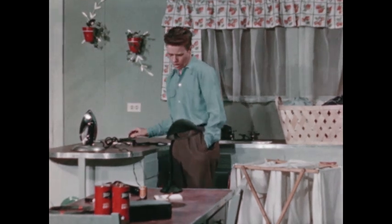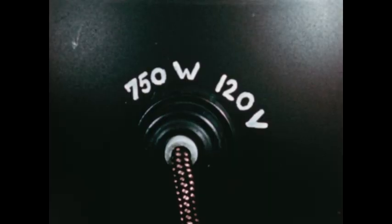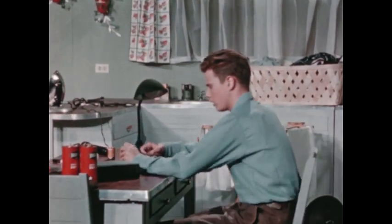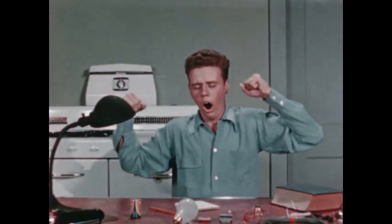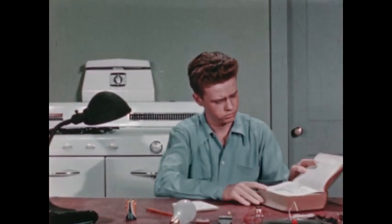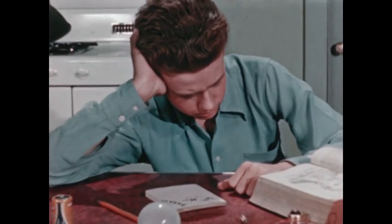Have to figure out what we can do before Mom comes to iron. Let's see. This takes 750 watts at 120 volts. And the fuse? Let me see — it's like this one. 15 amperes. I have to figure this out. I wish I knew more about these things. Volts, watts, amperes — what are these things?